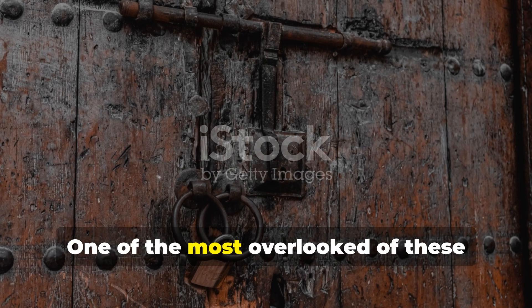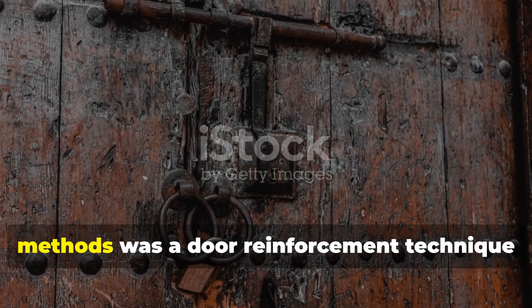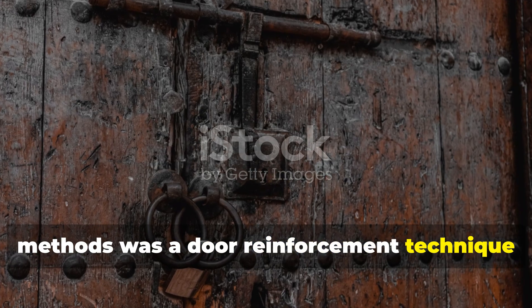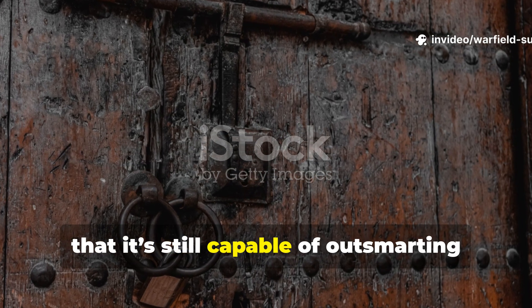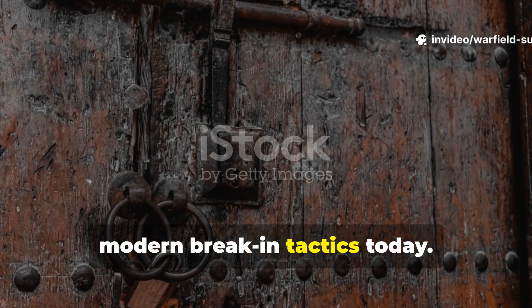One of the most overlooked of these methods was a door reinforcement technique so simple, so effective, that it's still capable of outsmarting modern break-in tactics today.